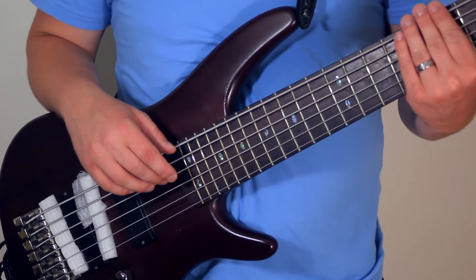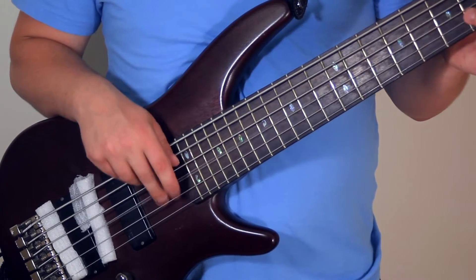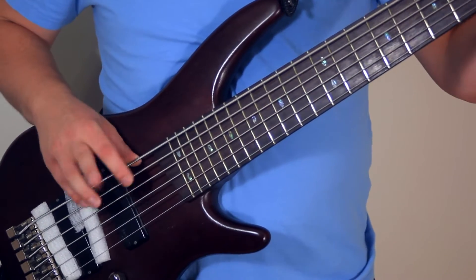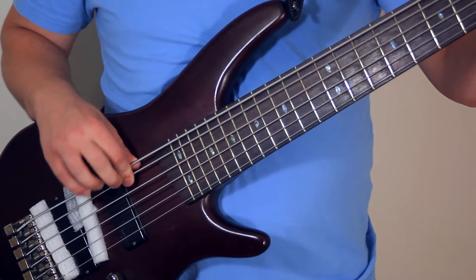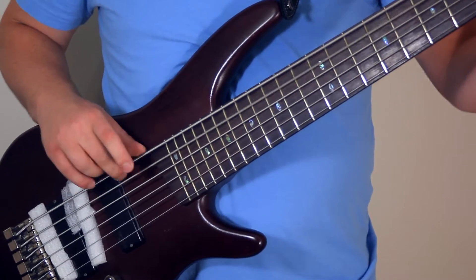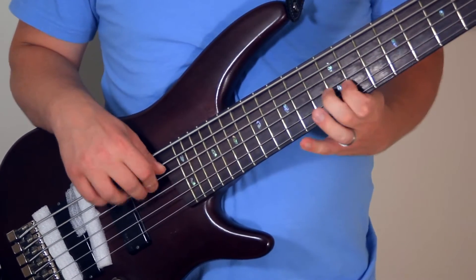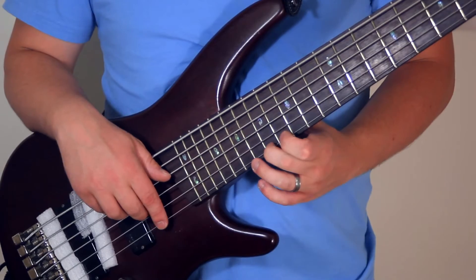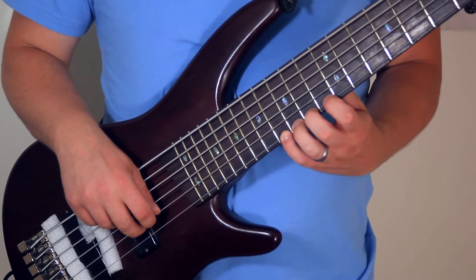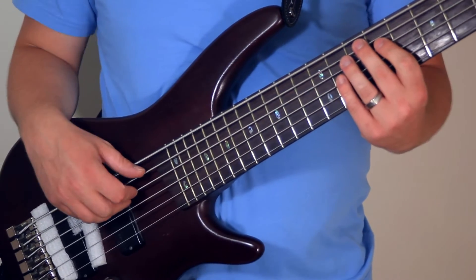This is seriously the weirdest sounding bass I've ever heard that hasn't been altered with effects. When you get up in the high register, it seems like it's just the neck with no resonance — it's a really weird sound.